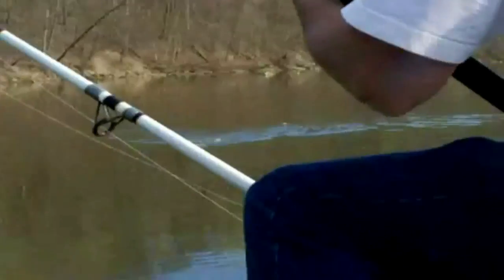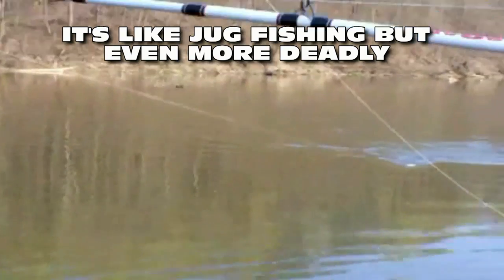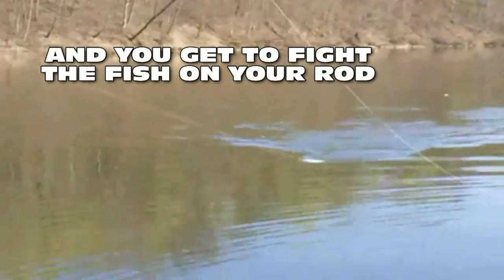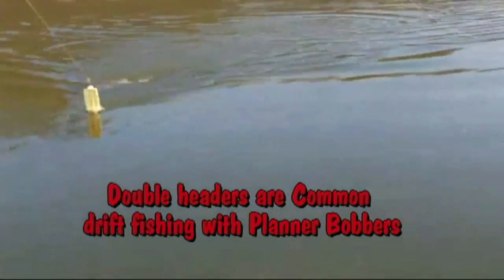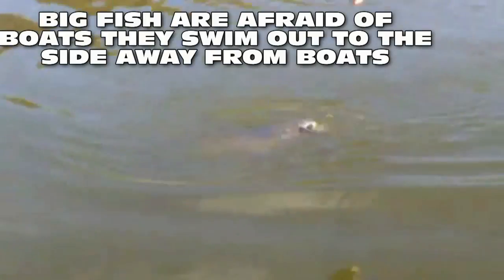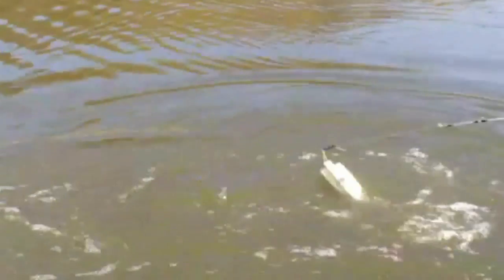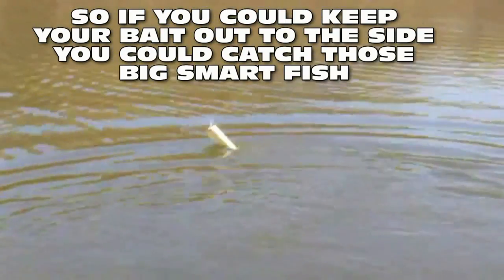That's a fish! Look at the wallow. That's a fish — there goes the other one. Turn off the trolling motor. I got one on the other rod too — oh, he's a nice fish. Whoa, look at him go! Yeah, he just figured out he's hooked.